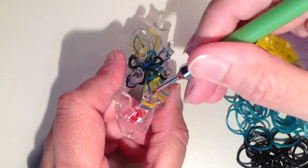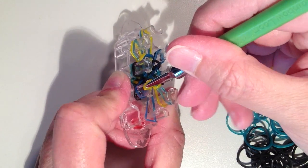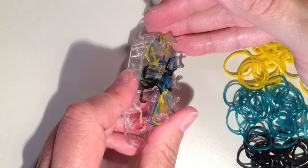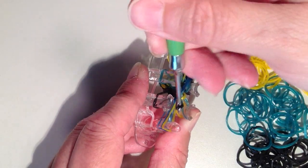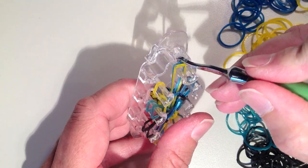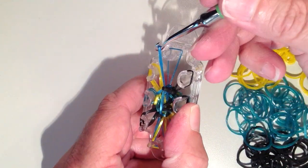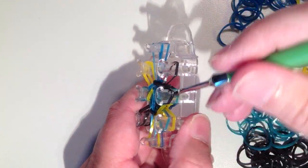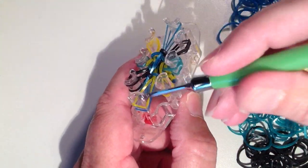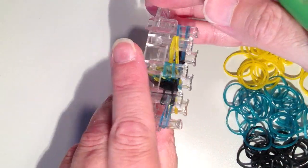I'll show you this one more time. Get the yellow band on my hook — or whatever color you're working with on this bottom pin — keeping that on my hook, go to the next pin to the left and get the blue band on. Put them both on the bottom pin and now I'm able to start shifting. The black one moves down, then the blue. At the top, the yellow moves over. Then the black. Finally the yellow comes off the bottom and moves to its correct spot. And once again they're all in line with each other.